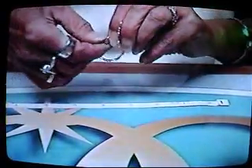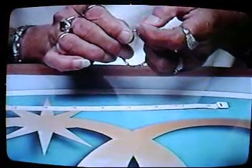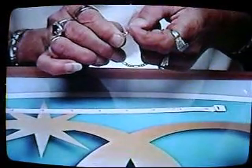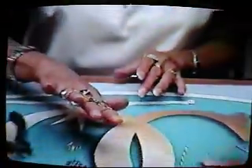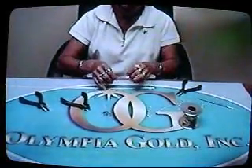And now you have a beautiful 7-inch chain by the inch Olympia Gold bracelet. Beautiful. And that's how you make an Olympia Gold 7-inch bracelet.